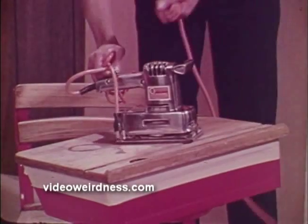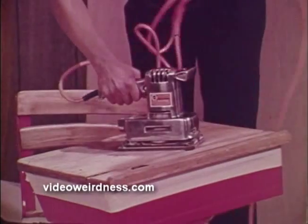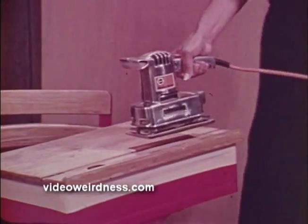Like all Black & Decker tools, they're electrically safe. Some have a three prong plug for external grounding while others are double insulated internally and have a two prong plug.